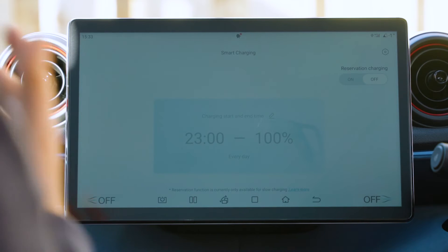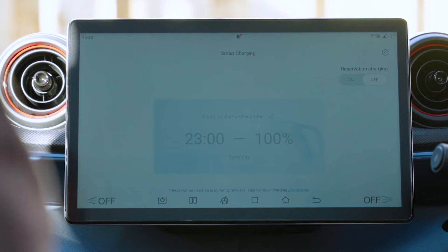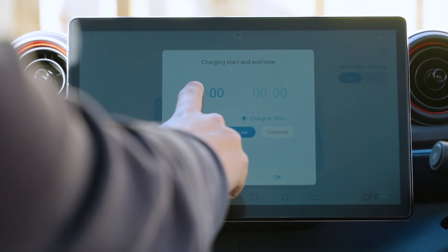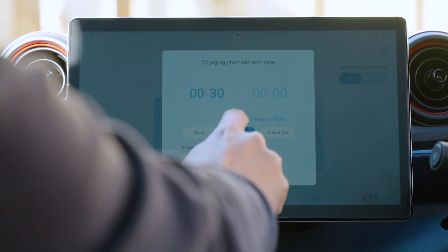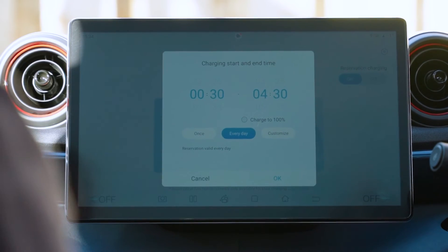First, let's talk about smart charging and making sure you're in the right mode on Intelligent Octopus Go — we absolutely think you should be on it, as it's one of the best ways to guarantee the cheapest and greenest energy into your car. On Intelligent Octopus Go, leave reservation charging off completely. If you're on standard Octopus Go, turn on reservation charging, set the start time to half past midnight, and charge up to 100% until half past four in the morning — that should be more than enough to get back to a really good level of charge.